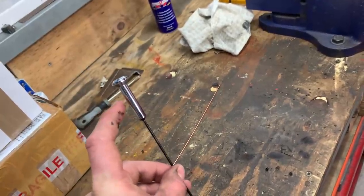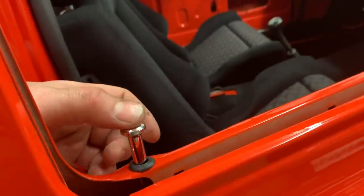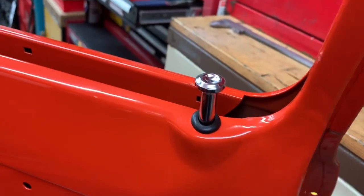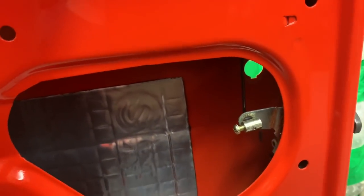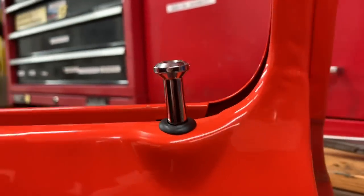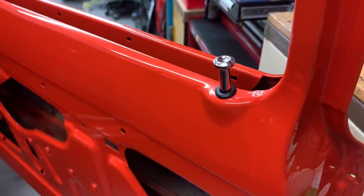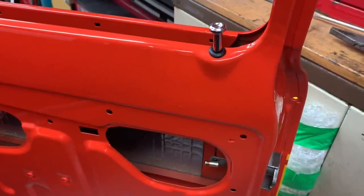The only other thing you need is a rubber grommet that goes around the hole. There we go — absolutely chuffed with that, a pair of them fitted, absolutely superb. You can see the rod I made coming down into the mechanism — I've just fitted a little solderless nipple just to stop the rod sliding out. That's absolutely bob on. I would have paid a pretty penny buying a pair from a classic Ford supplier, so another job ticked off the list that I'm really, really happy with.